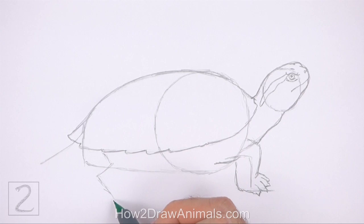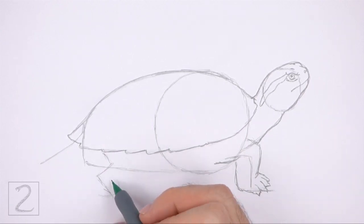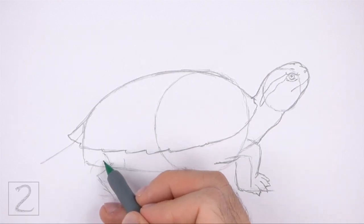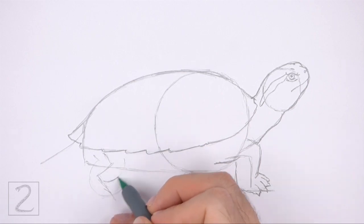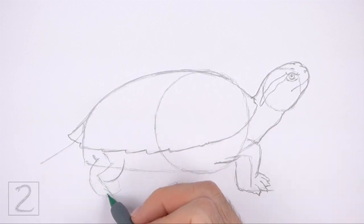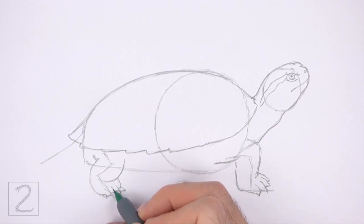Use the angled line on the left side as a guide to draw the hind leg the same way. Lightly sketch the shape of the leg around the guideline, making it thick using curved lines. The top part of the leg should overlap the foot. When you get the shape right, darken the lines. Along the curved line at the bottom, draw a series of tiny triangle-like shapes for the claws. Draw a few short lines above the claws to separate the toes.